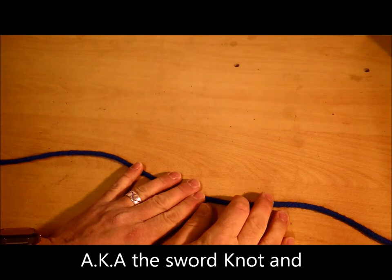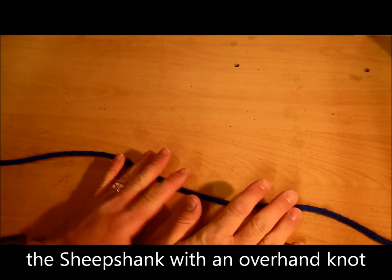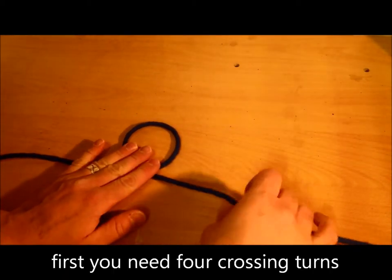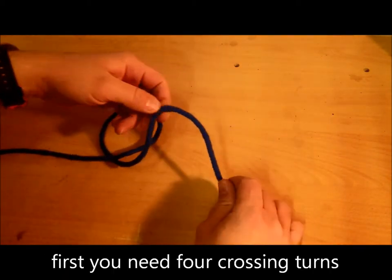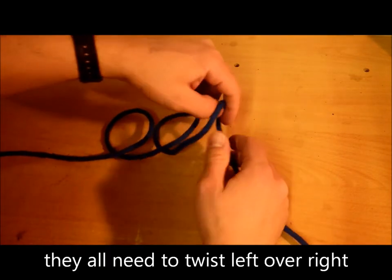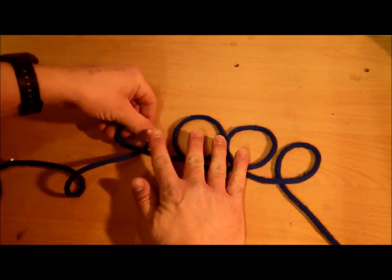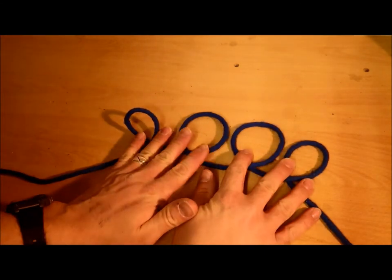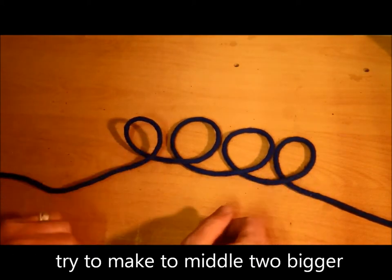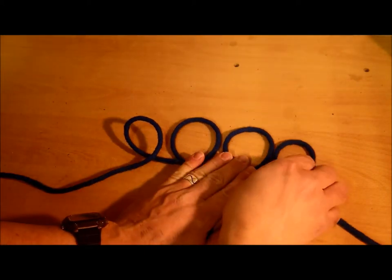This is the man-of-war sheepshank, also known as the sword knot. We need four crossing turns — just twist them like this. They all need to be going the same way.